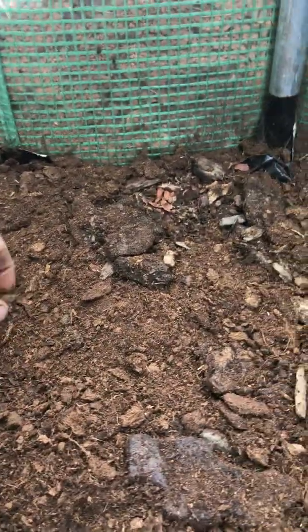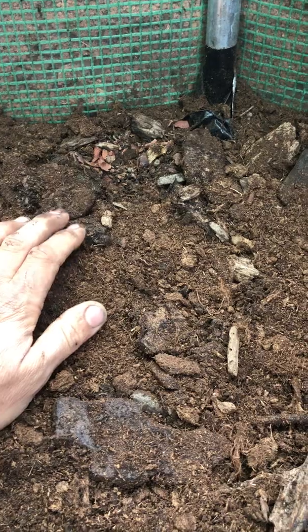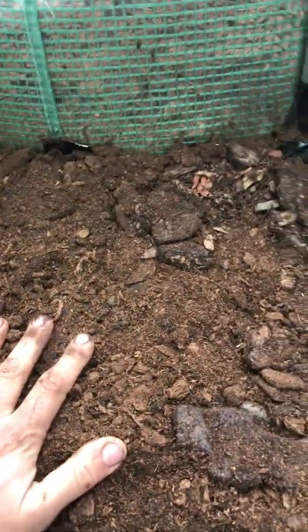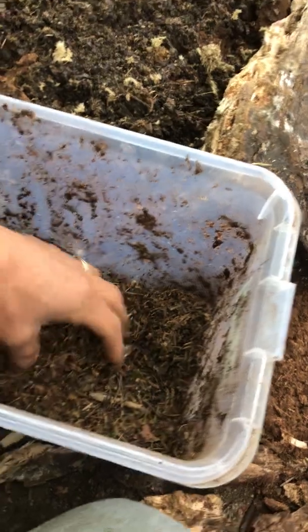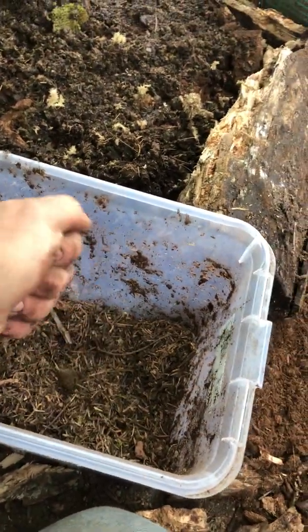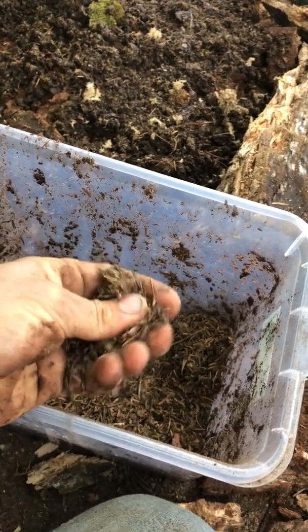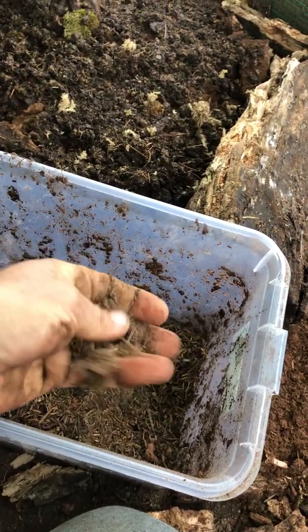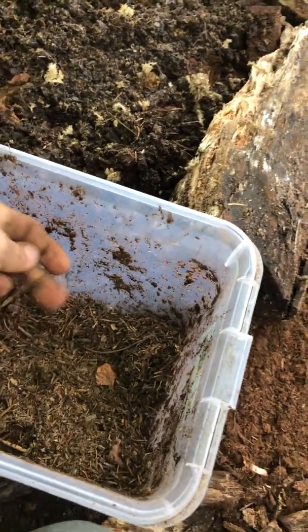For propagation, this moss needs quite high-acidity substrates. What I've done is taken pine wood, soaked it overnight, made a layer of that, and then filled in all the holes around the soaked wood with peat moss.